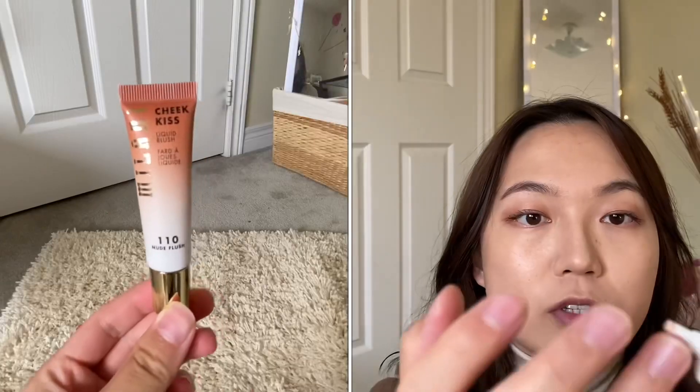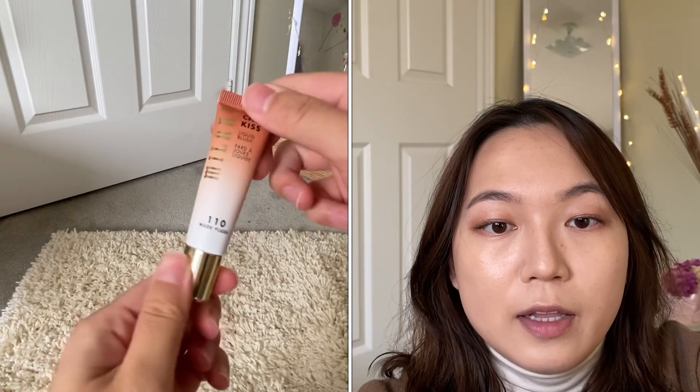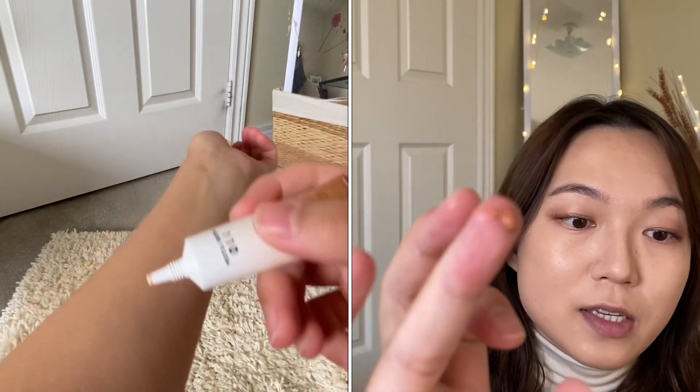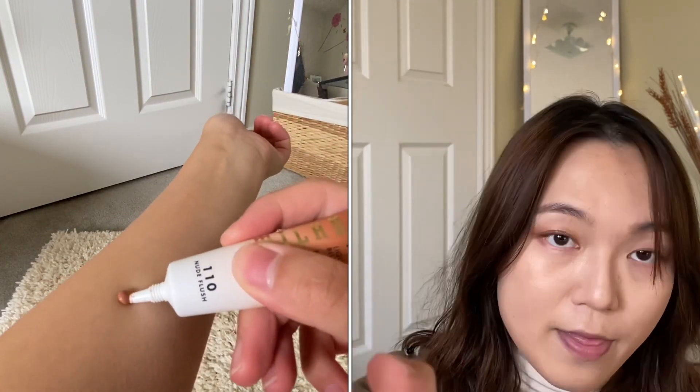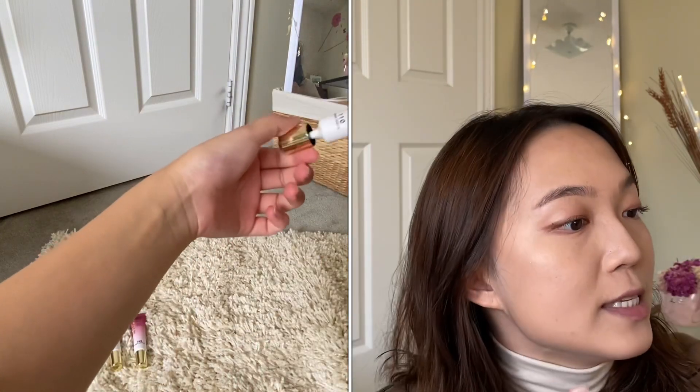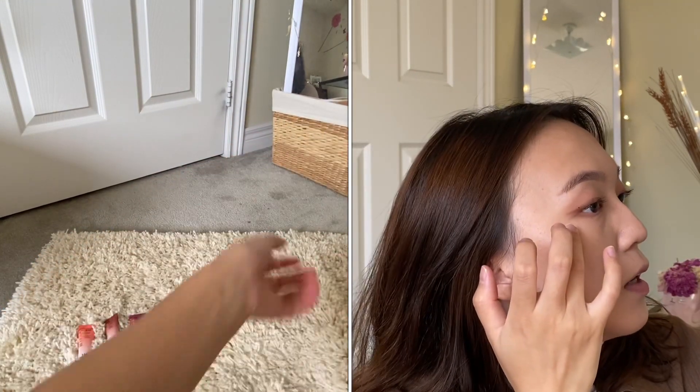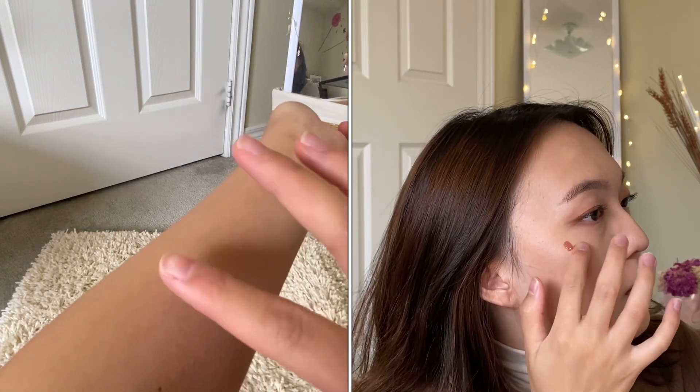In today's video, I want to show you what each of these blushes look like. I'm going to show you the swatches of these products on my arm for four out of the six shades. The first shade I'll be swatching is the 110 Nude Flush. It's my absolute favorite out of the four shades that I got. It provides a subtle yet elegant flush to the cheeks, and it's just perfect for the everyday fall look.